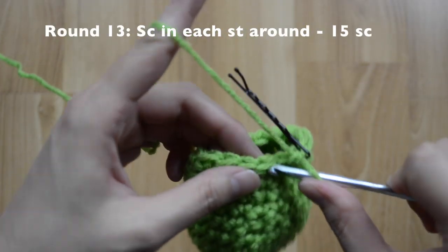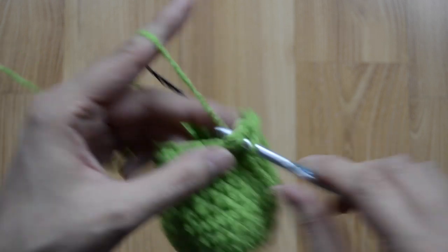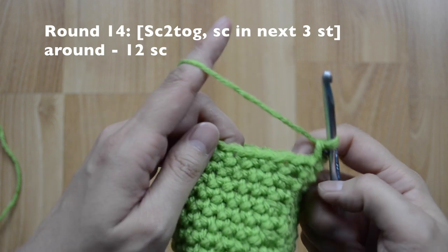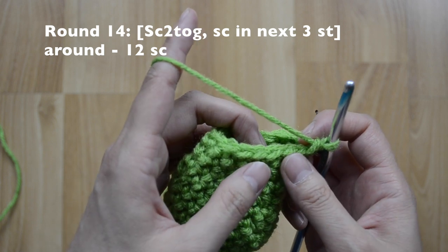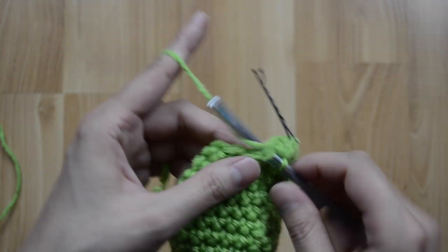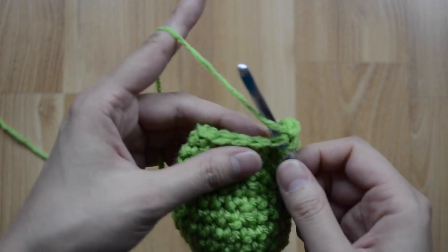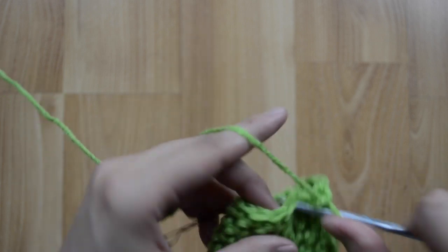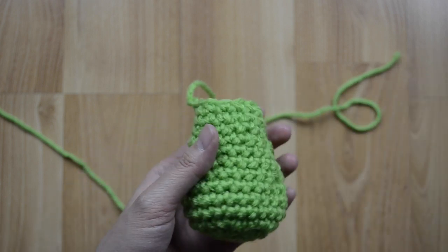For round thirteen, we are just going to stay at 15 single crochet stitches — just go ahead and work up your stitches, one in each stitch around. For round fourteen, we want to go to 12 single crochet stitches. Our pattern is going to be a decrease and then in our next three just a single crochet stitch. Continue to repeat the pattern around — at the end you should have 12 single crochet stitches. Fasten off leaving a long tail, and this is our body completed!